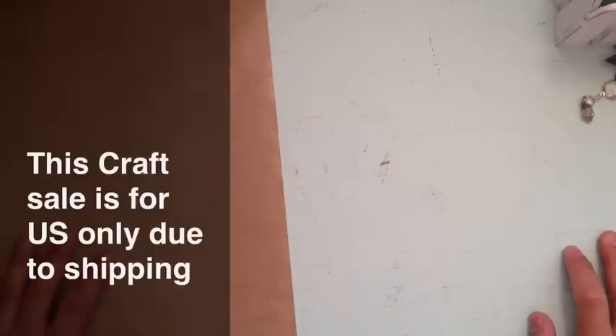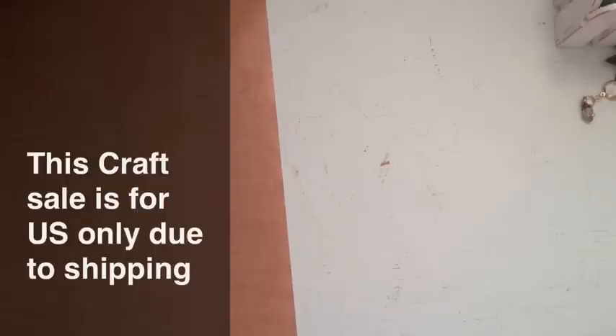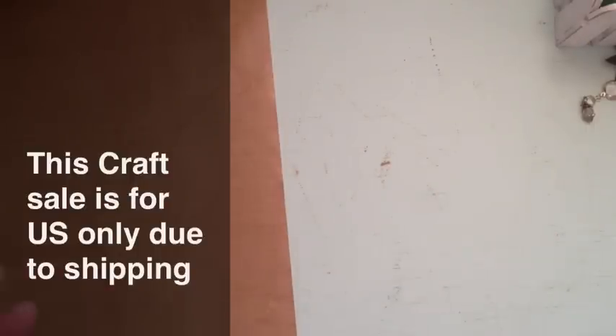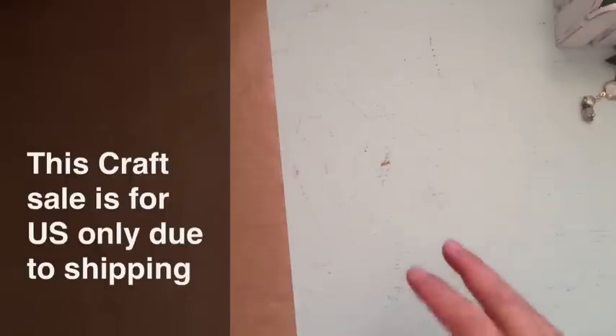Hey everyone, it's Almodar. I'm trying to do some cleaning in my craft room because it is such a hot mess — there's so much stuff. I have some projects that I've made for video responses, which I always send to the person, but there are a lot of things I've made that I was going to post on Etsy. I figured I'd post a video instead — if they sell, they sell.